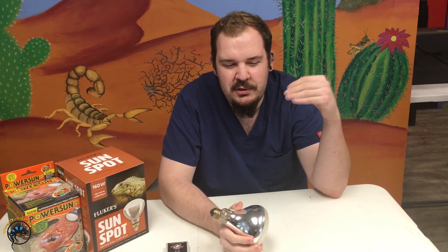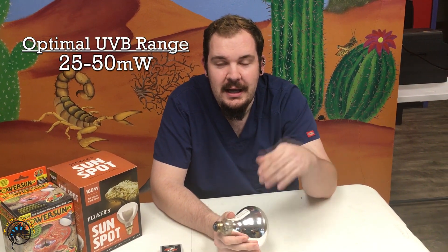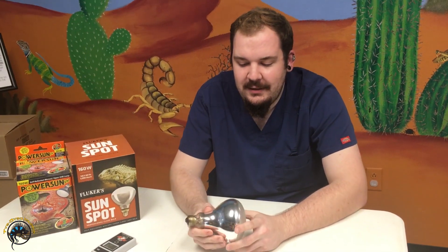The way we test these bulbs is with a radiometer, which measures microwatts per centimeter squared. For most basking reptile species, you want a range as low as 25, but ideally between 25 and 50 microwatts. When mounting the bulb in your enclosure, the output will be lowest at the bottom and highest closer to the bulb.